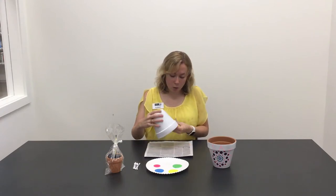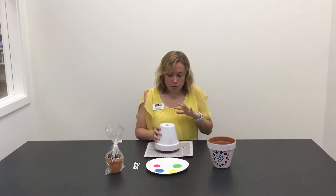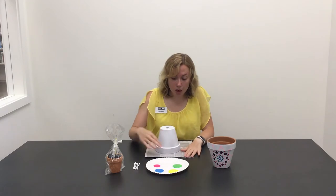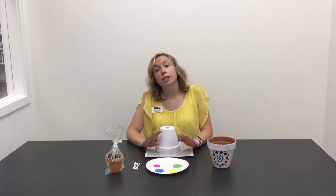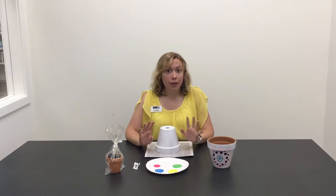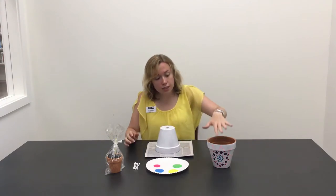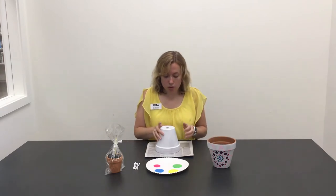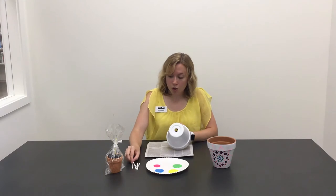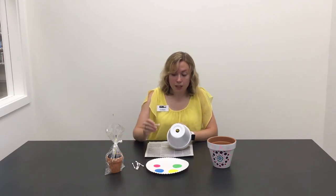I started by painting the whole thing white so that it had a base coat. Then I have some colors here to do a design. Really, you can paint whatever you want onto your pot — you can paint a picture, you can do a design, whatever you want. As you can see, I did a design on this one, so I'm going to do a design on this one as well.